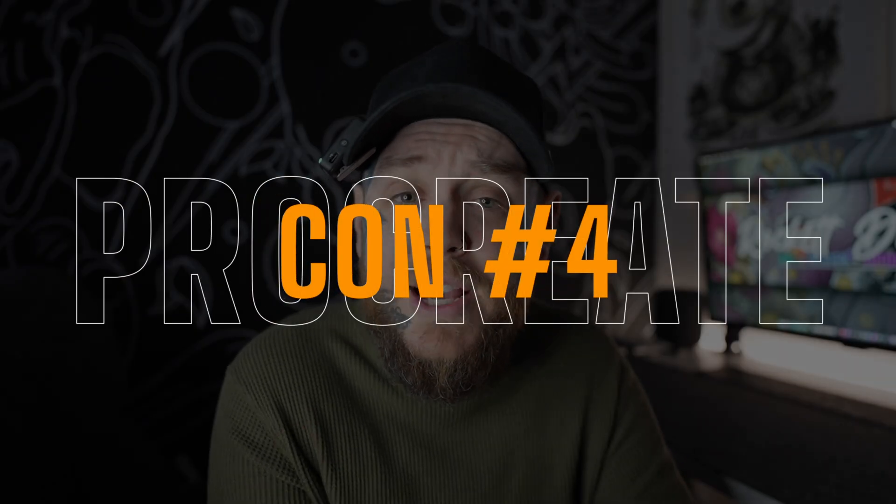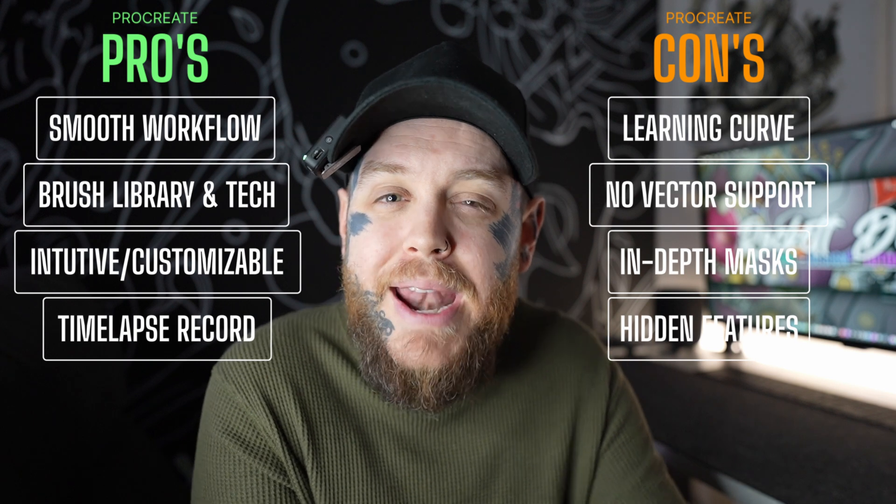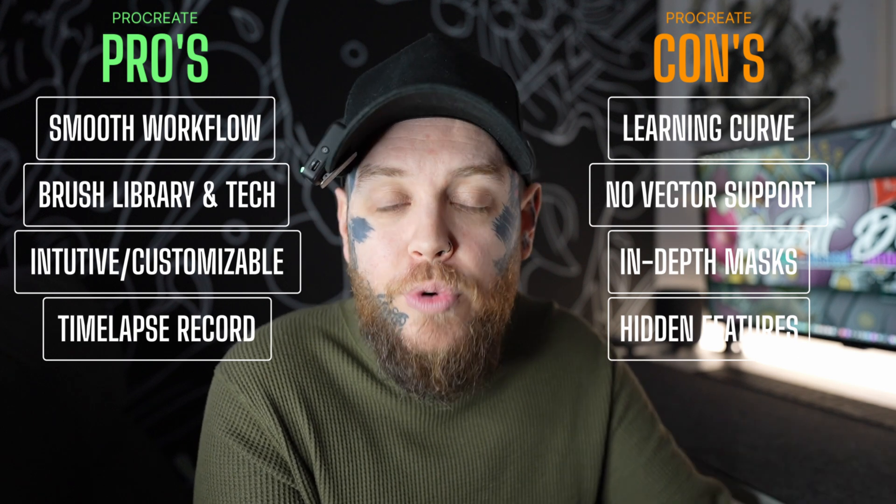Back to a con — the next one is hidden features and customizations. I mentioned the ability to customize before, but the reason this comes in as a con is that it's kind of hidden in Procreate and there's nothing in the app that tells you to go and use these. There are channels like mine and many others who show you how to customize things like gesture controls and other great tips and tricks. But for me, it's a little bit hidden, and I really feel like if Procreate showed and encouraged you right from the get-go, this could be a massively important part of people's workflows.